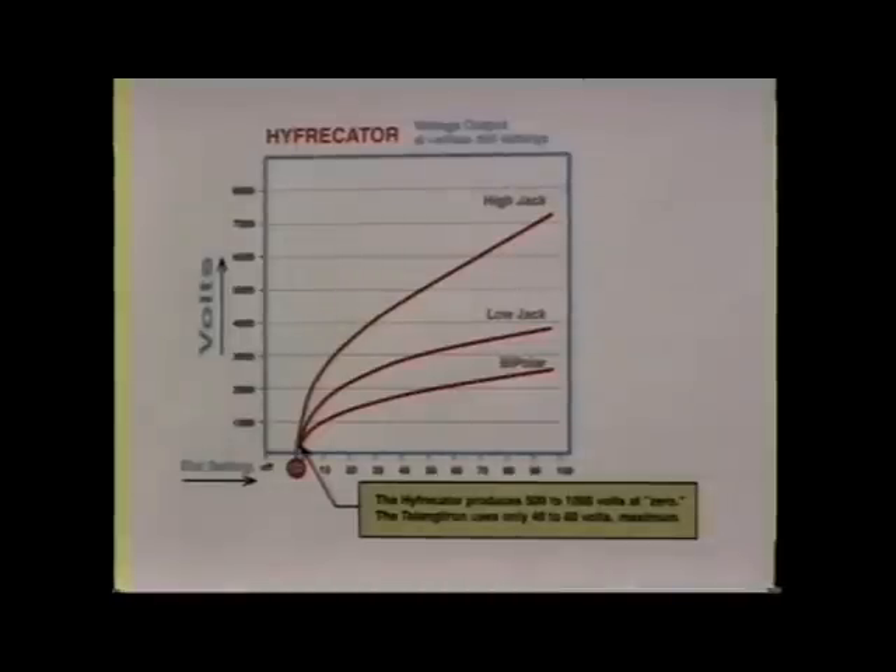This graph illustrates the incredible high frequency differences between the telangitron and the hyphricator. The vertical scale indicates high frequency output in volts. The horizontal scale shows the actual dial setting on the hyphricator. As you can see, when the hyphricator is switched on and simply left in the zero position, the device is already producing 500 to 1000 volts.